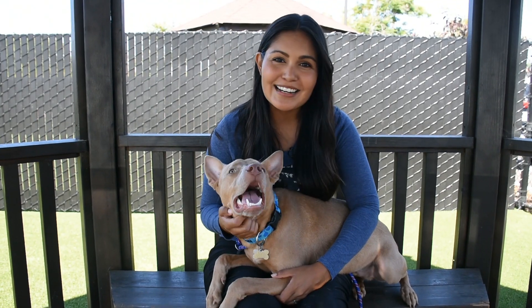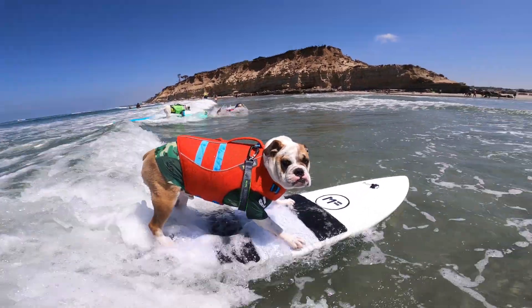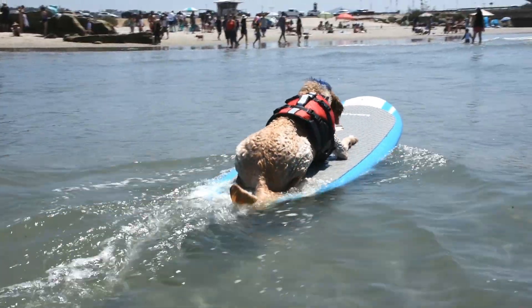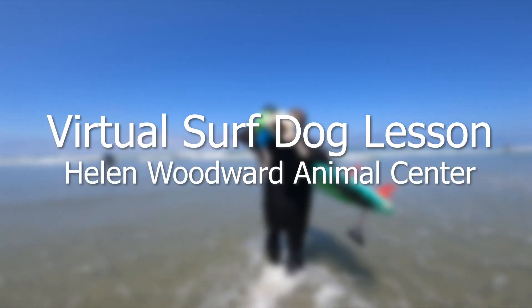Hey, I'm Fernanda with Jinx here at Helen Woodward Animal Center. While we weren't able to hold our very popular surf dog lessons this summer due to COVID-19, we did want to share with you some tips and tricks for getting your dog out on the surfboard this summer.